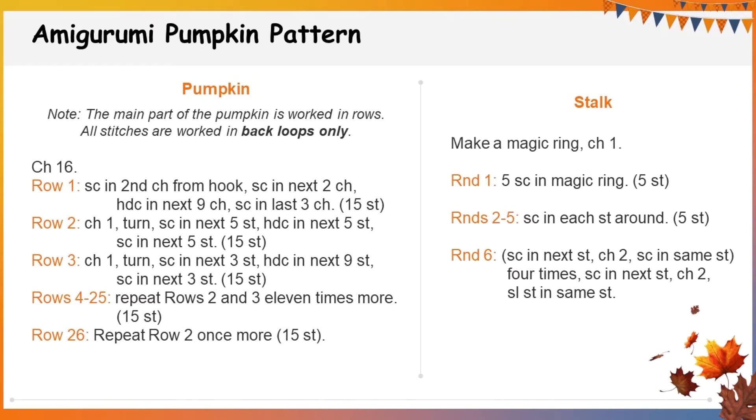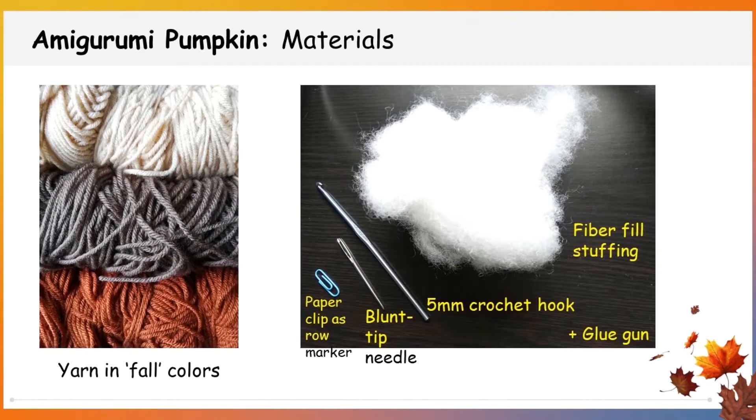Note that stitches should be worked in back loops only. The materials needed for this project include yarn in fall colors, a 5mm crochet hook, fiber fill stuffing, a blunt end fabric needle, a paper clip as a row marker, and a glue gun.